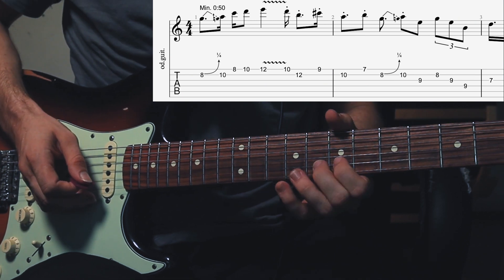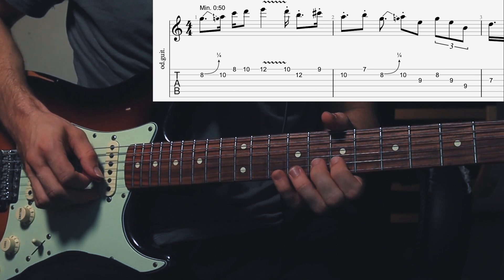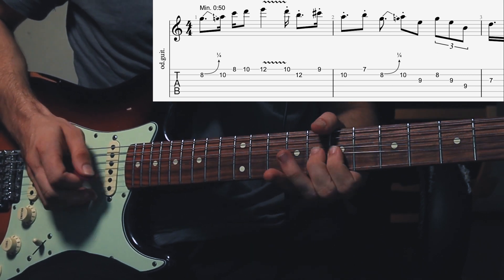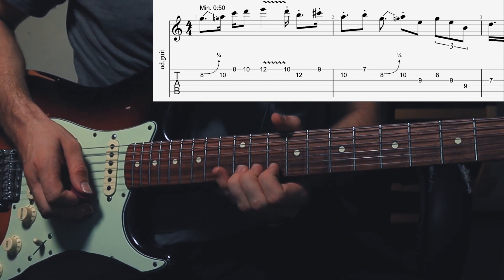Now he starts out by bending with his middle finger the 8th fret on the B string, just a little bit — it's not even a half step, it's a quarter bend. Then the 10th fret of B string, the 9th fret of high E, the 10th fret, and then the root note, the 12th fret.